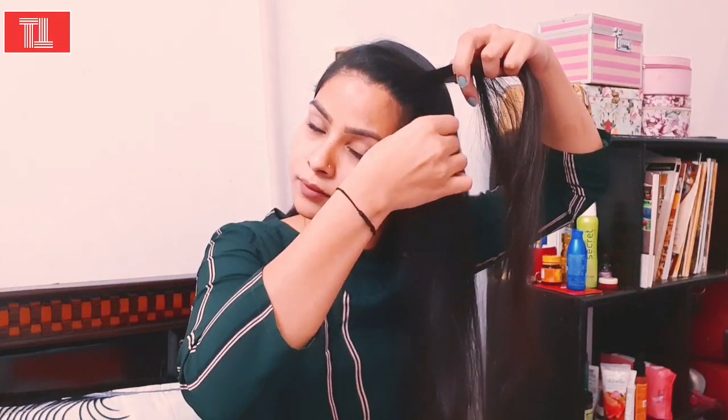You can see as I do in the video — you have to twist it like this. This is also a good hairstyle for school girls. You have to twist it like this. Before you start, detangle your hair so that your hair won't fall.